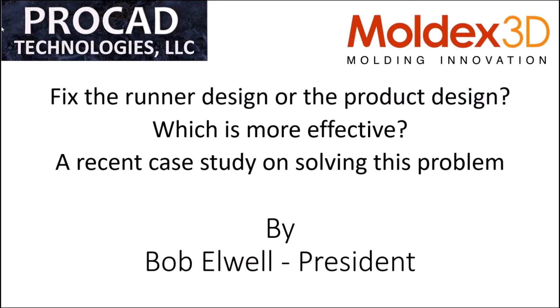Hello everyone, this is Bob Elwell from Procat Technologies. We are a reseller for Moldex software and we also do some other engineering services. The topic today is how to fix a runner design or review the product design — which is more effective — and we have a recent case study on solving this problem.